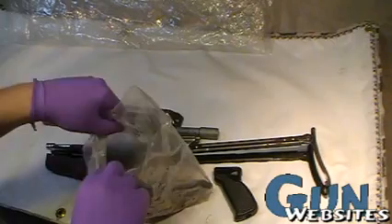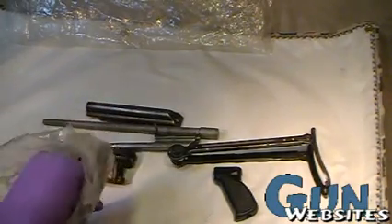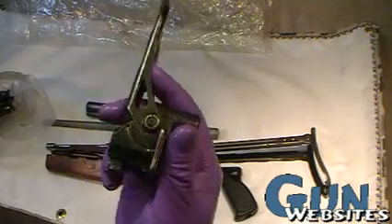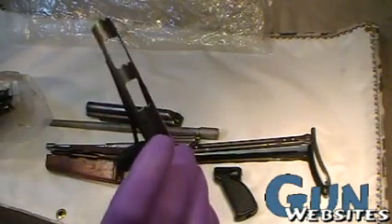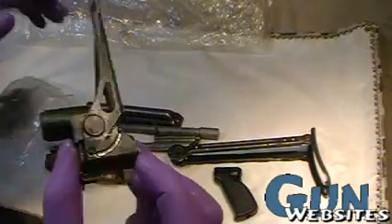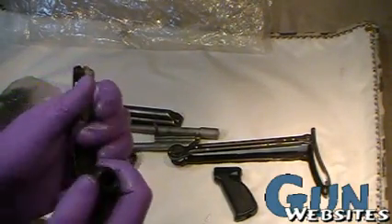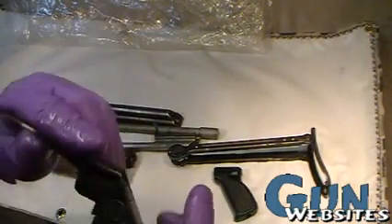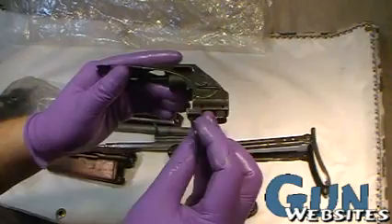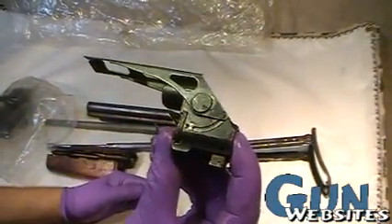The small parts bag is held together with two staples and it's a fairly heavy bag. We've got the gas block and bayonet lug up front. Being the Yugo, it's got the grenade sight and cutoff — so as the grenade sight goes up into the up position, it cuts off the gas. When you bring it down into the closed position, that lets the gas back on.